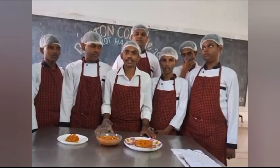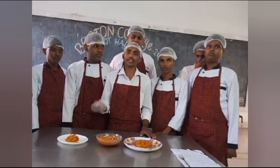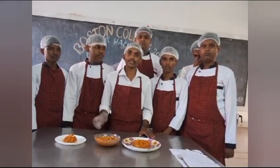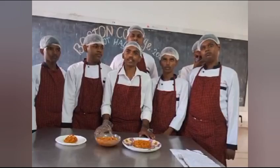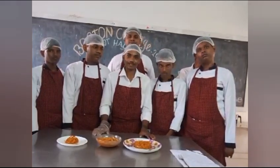Next, put all the dried fruits into the mixture and mix it well. After that, add some amount of heat and mix it well. Then add some amount of condensed milk and mix it well. Thank you.